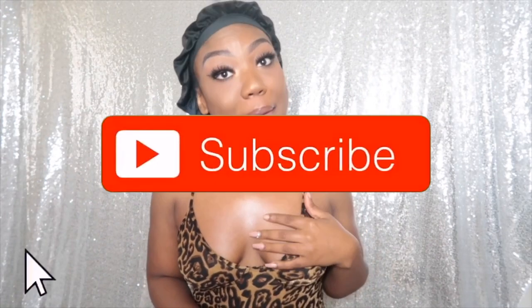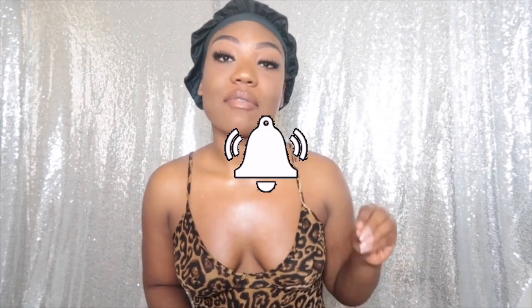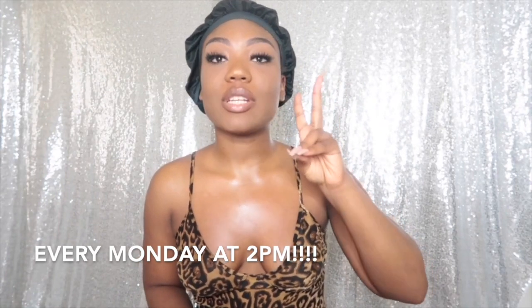Welcome back to my channel. If you are new, make sure you go ahead and hit that subscribe button and hit your post notification bell so you can get updated every time I post. I post every Monday at 2 p.m. on the dot — I schedule all my YouTube videos.